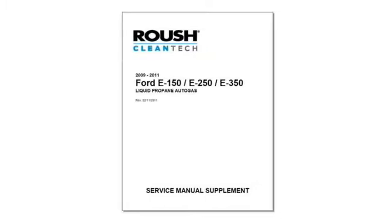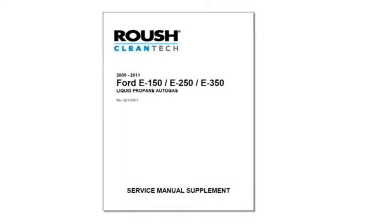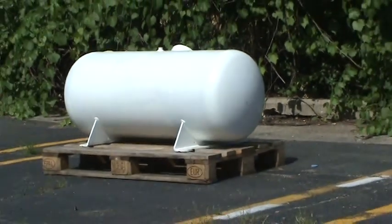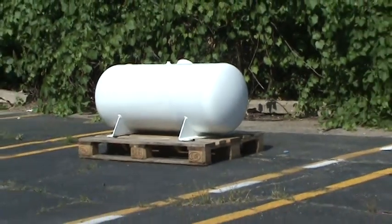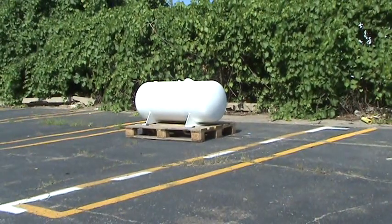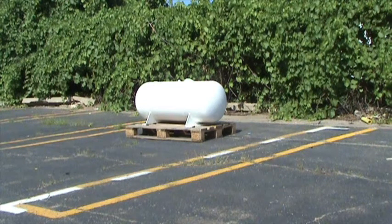The fuel tank must be purged of propane before working on internal components. To empty the fuel tank, propane can be vented to atmosphere in a well-ventilated area. Other options may be available for transferring propane to another vessel or burning it through a propane flare. Be sure to follow the safety precautions in local ordinances when emptying propane tanks. Your local propane supplier can be a good resource for this procedure as well.